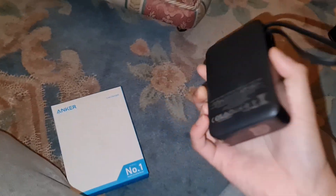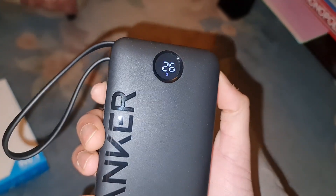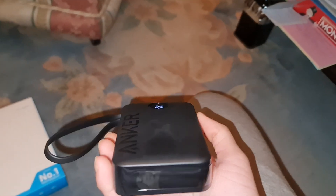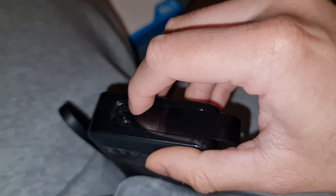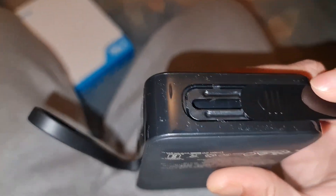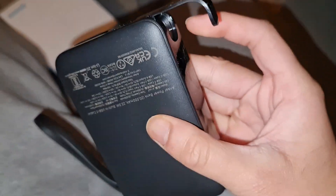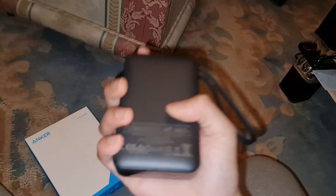All right, back to the unboxing. You've got a button on the side — I think that's just to power the display. Yes, that's just to check your battery level, which is pretty cool. This one came with 26% charge. There's also something at the bottom — what's that button for? Oh, it fully comes out! That's actually a phone kickstand, which is a nice touch.